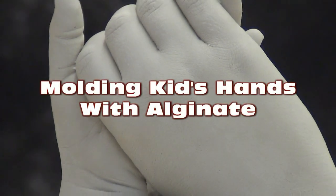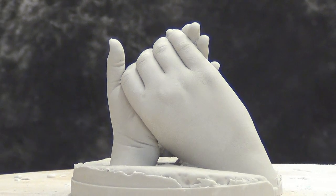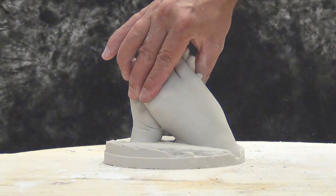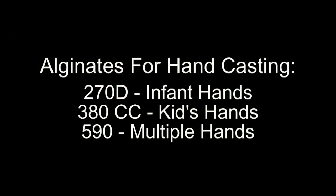Molding kids' hands with alginate. Now, molding kids' hands is tricky. It's not incredibly difficult, but there are a lot of little tricks to it. And one of the first things we're going to cover for this process is the selection of a good alginate for molding hands.